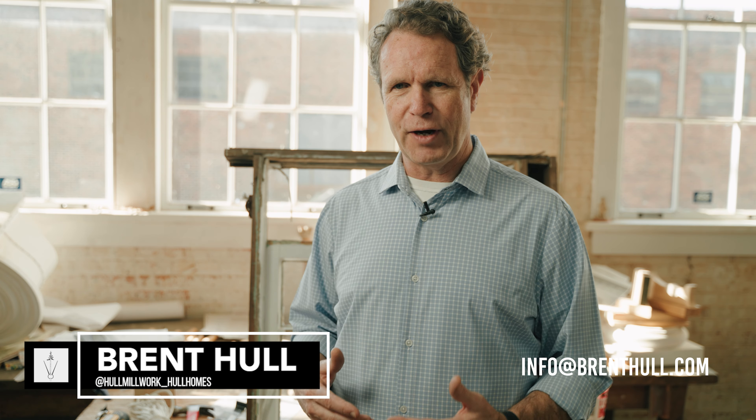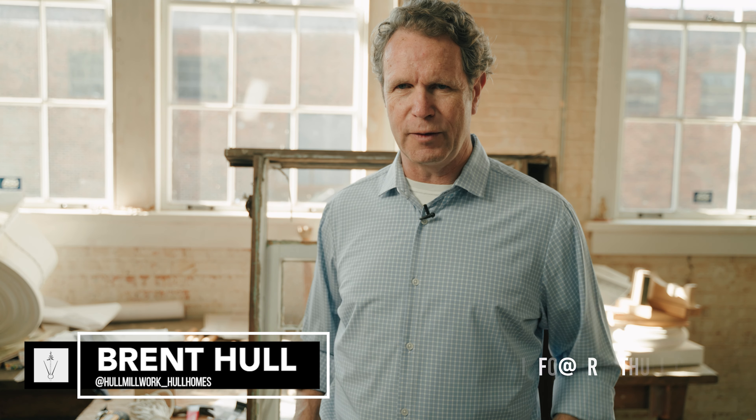I'm really excited to share these hacks with you because I want to see your windows working again. Do not throw them out — they're long lasting and they're awesome. Send me pictures at info at Brent Hull. Love to see your progress. You can direct message me on Instagram — we do follow that — Hull Millwork Coal Homes. I'm Brent Hull. Thanks for watching.